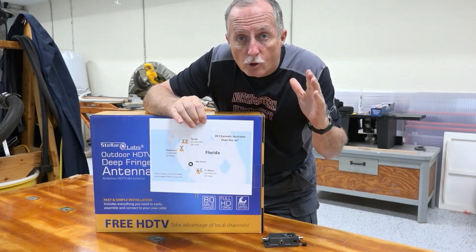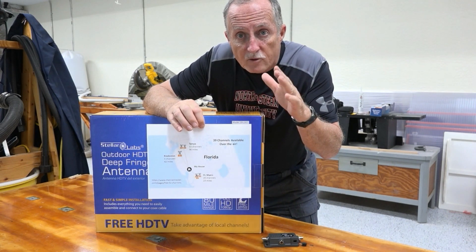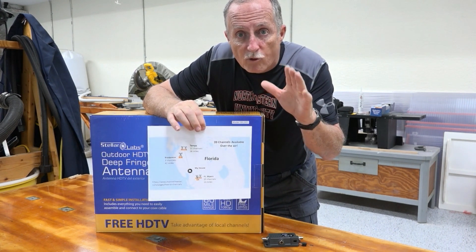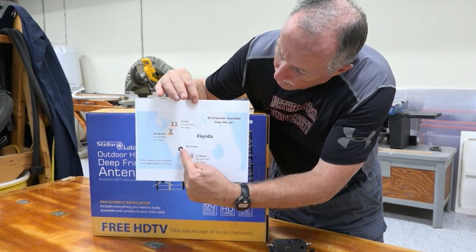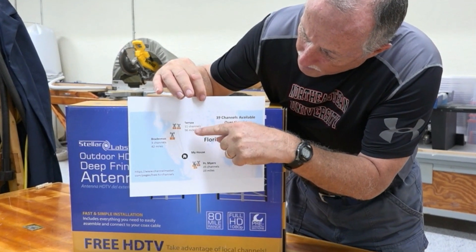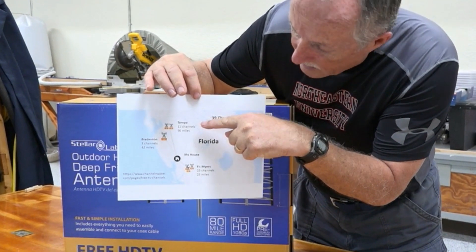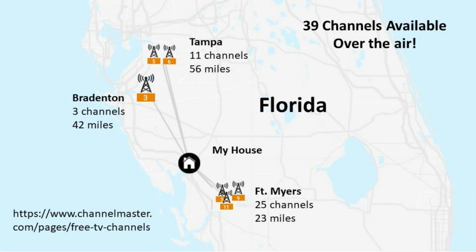The first thing you have to do before you buy anything for a project like this is go online to the Channel Master website — there are several — and put in your street address. Based on that location, it will tell you, as you see here on this map, where your nearest broadcast towers are. My house is right here.